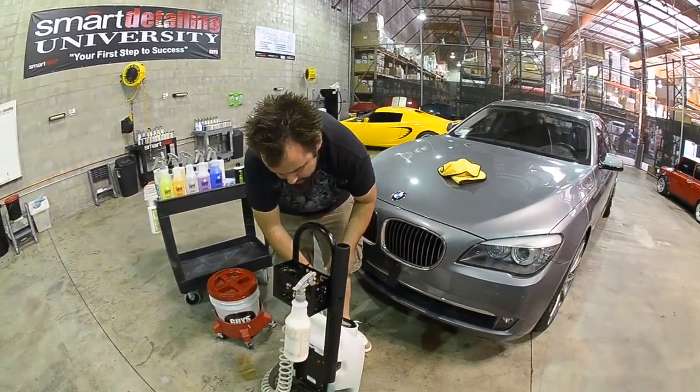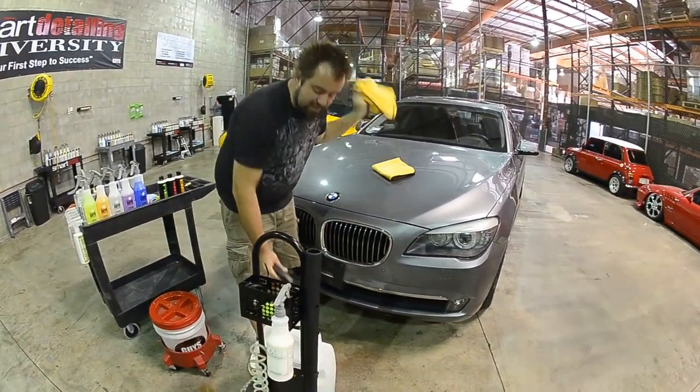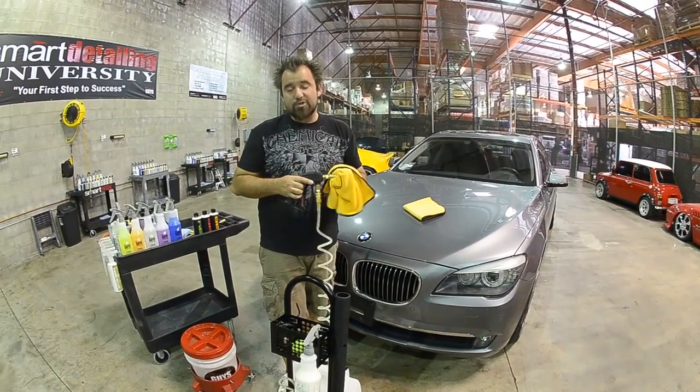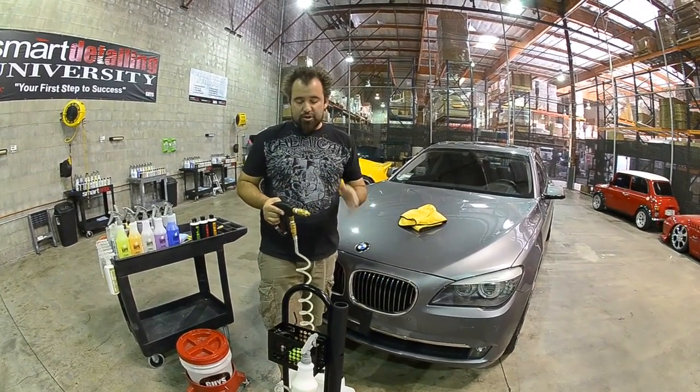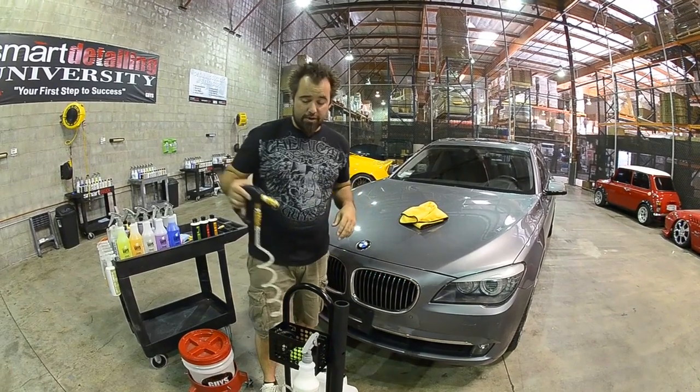These units do not leak in any way. They're all quality assured and tested before they leave. We offer a white glove service on all of them — that means before the unit actually ships out, it's tested to make sure there are no leaks and everything's fully functioning on the unit itself.